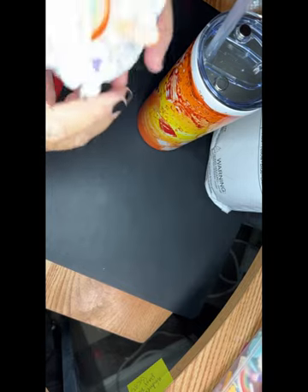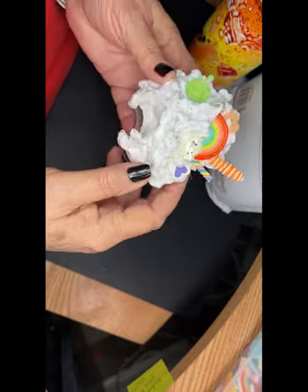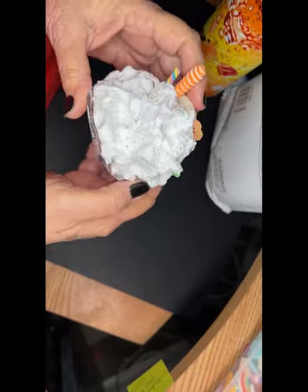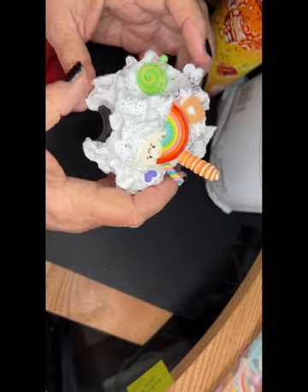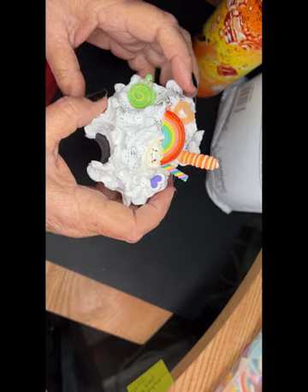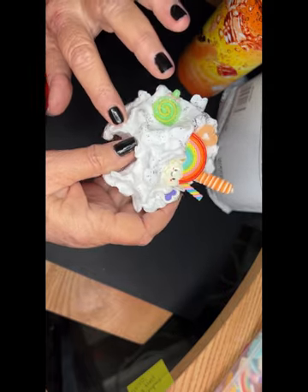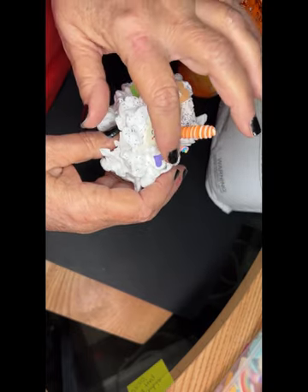Good morning everyone. I promised you a video tutorial on how to make this whipped cream topper for your tumblers. In the text part of this post are links for the fake whipped cream and little trinkets.